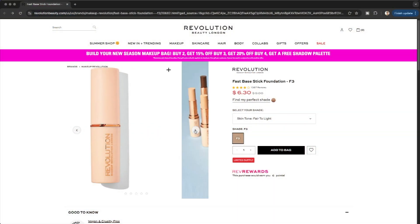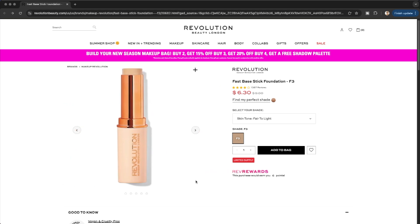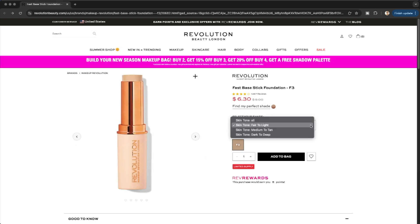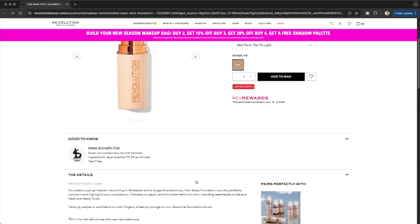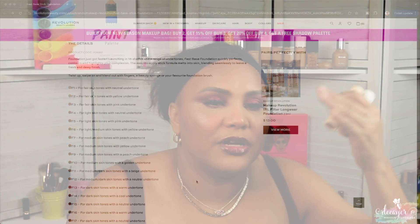Let's talk about prices. The Makeup Revolution one is nine dollars, and it's actually on sale on their website for six dollars and thirty cents. Now they only have three shades online, which might be a problem if you're a little darker than me — I had F14. It says the foundation launched with 18 shades and a range of undertones. The Fast Base Foundation quickly perfects, contours, and highlights — the stick foundation melts into the skin, blending seamlessly to leave a fresh dewy finish. They went all the way up to F18.